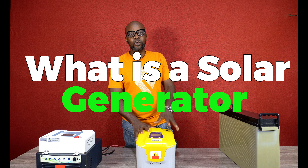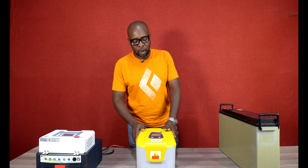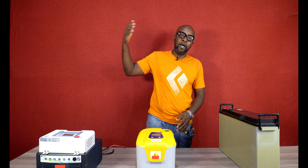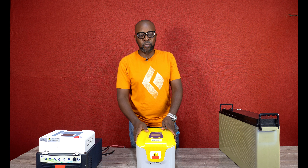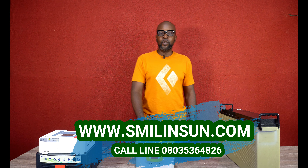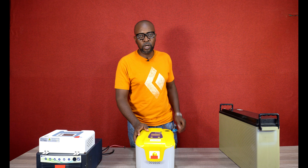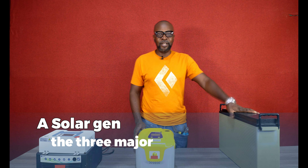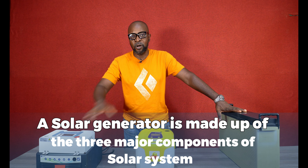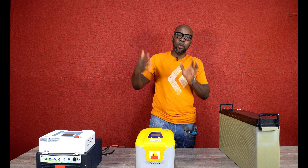Here is your solar generator. If you hear about a solar generator, here it is. This comes in a plastic box, but we also have it in metal boxes. This particular one is a 12-volt system. What makes up the solar generator is it comprises of the solar charge controller, the inverter, and the battery — all contained in here. Here's the battery, here's the charge controller, and here is the inverter. It's all in one unit.